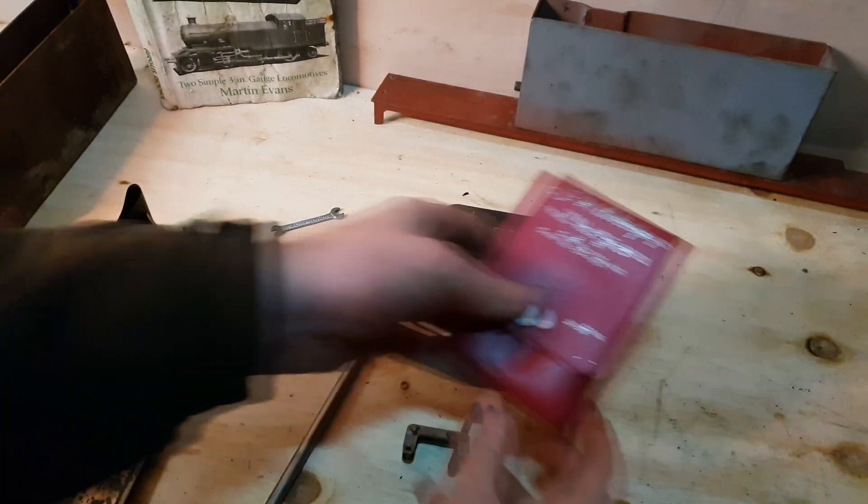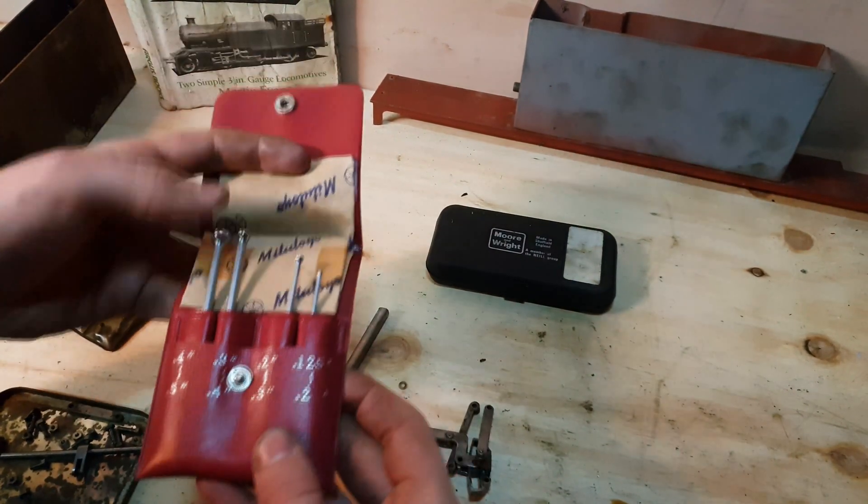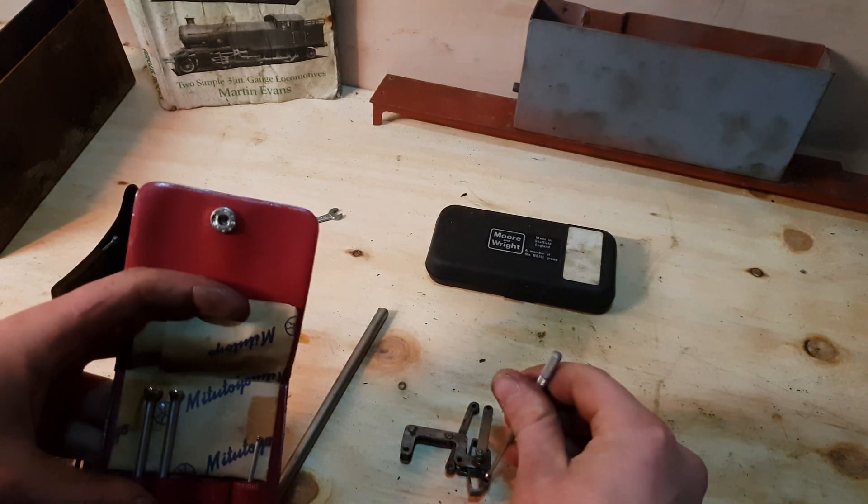And these are my small hole gauges. I've been dying to use these on something and finally I've found a use for them about a year and a half, two years after I bought them. But they come in handy when I do need them.